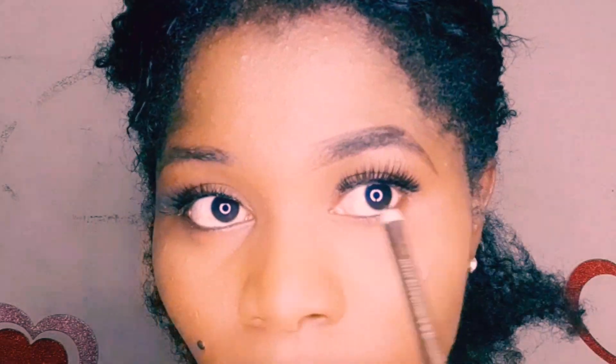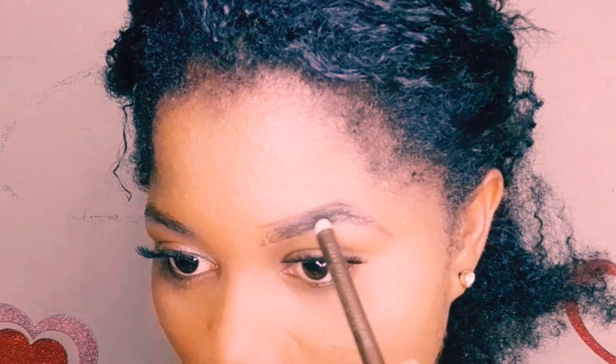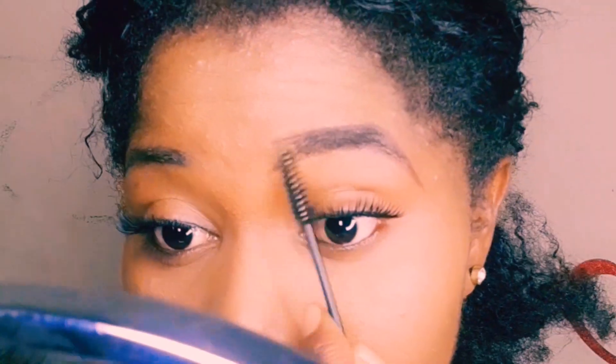I'm basically just filling it in now. When you are filling, ensure that you don't fill the beginning too much — that way the beginning will look faded and not as thick or dark as the body and the tail of the brows. After that, ensure that you brush it, and while brushing you can brush in and out.